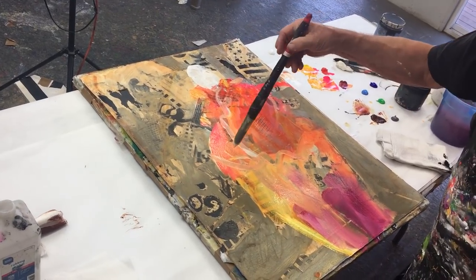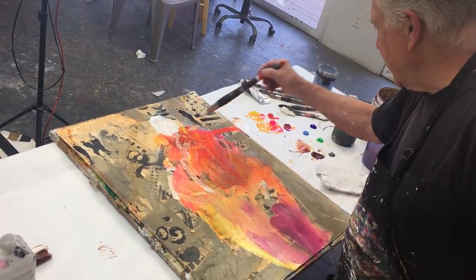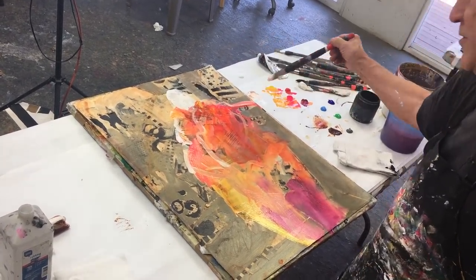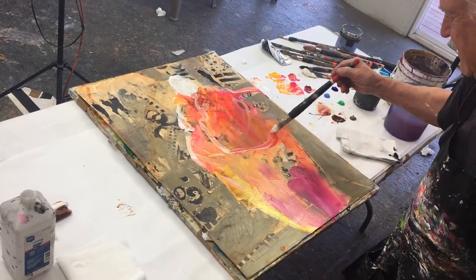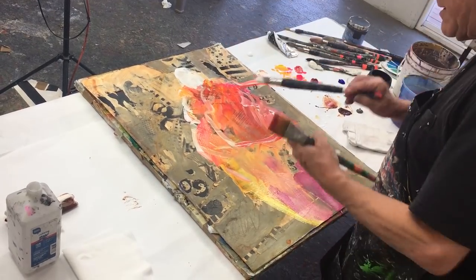Notice where I'm holding the brush — in the back end, not up here. That's why brushes are long, so you can hold them further away. I haven't really lost a whole lot of the stuff that's underneath here.